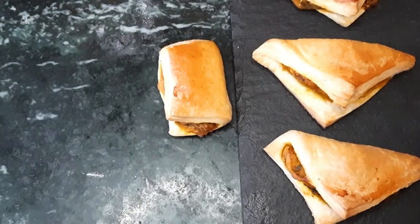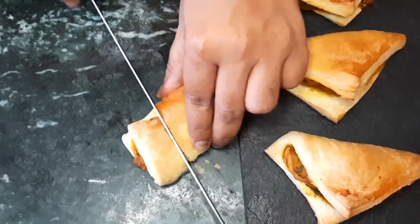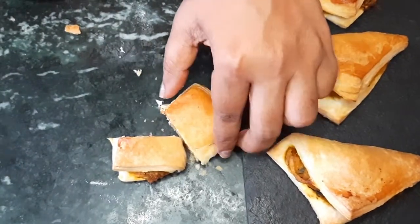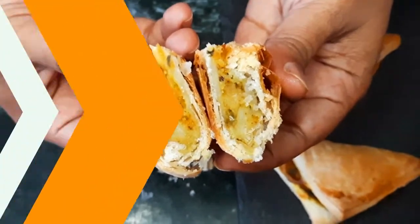Our bakery style aloo puff patties are out of the oven! Let's take them out on a plate and have a look. Let's cut and see the cross section. Time for the taste test — mmm, super crunchy, super delicious!